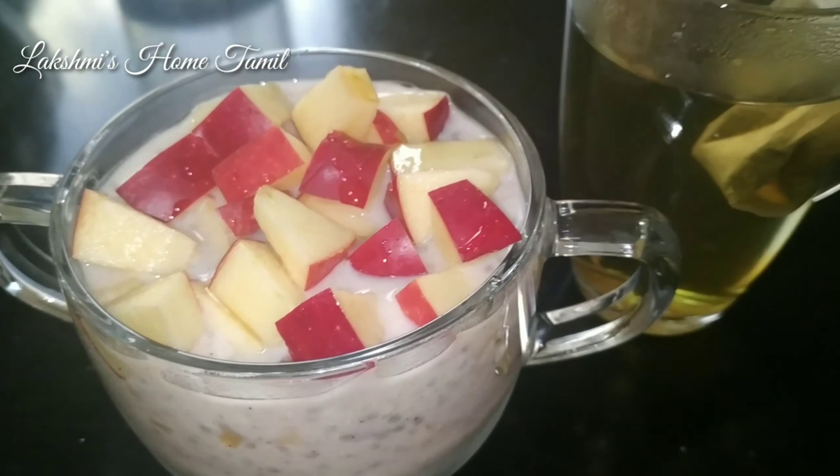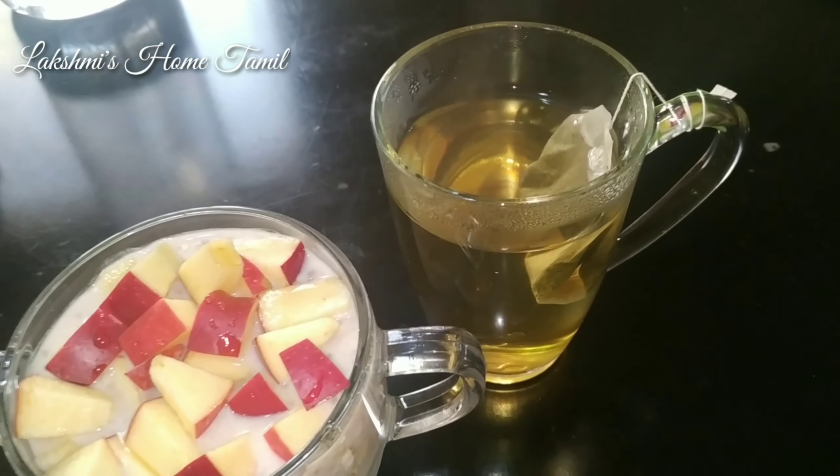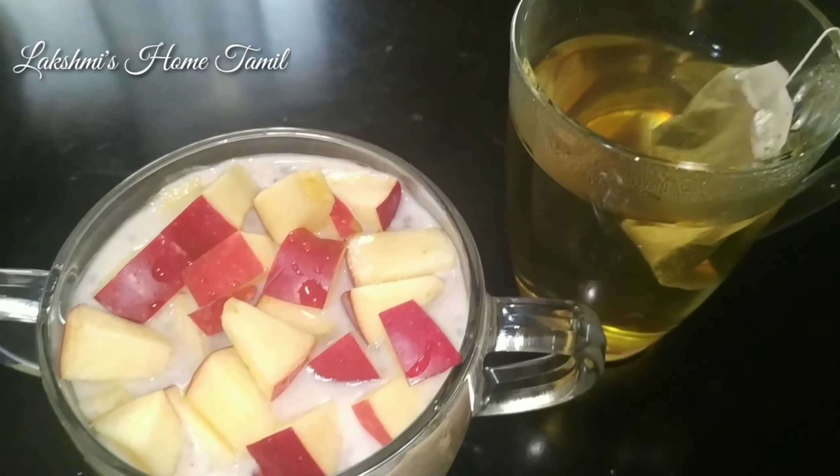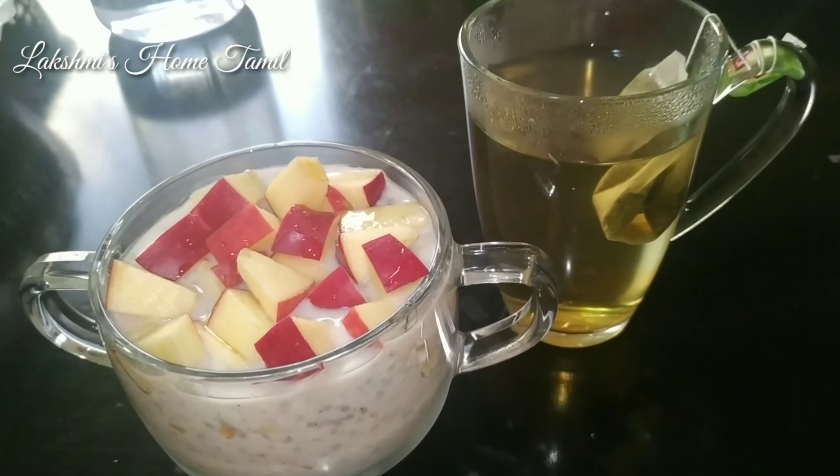Hi friends, welcome back to Lakshmi's Home Tamil. In this video, we will share a super weight loss recipe. This is the second variation of overnight oats already on our channel.